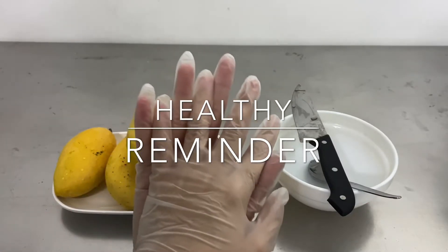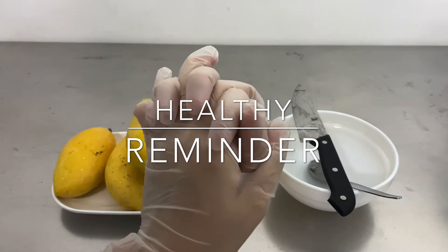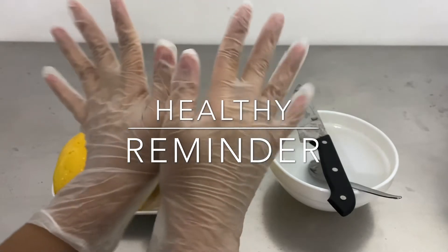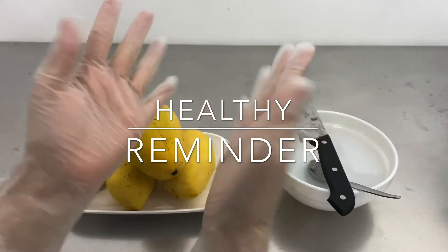Just a healthy reminder: please make sure your hands are clean when preparing food or drinks, especially when you are touching it directly. Wash your hands with soap and water thoroughly, or better yet, wear gloves!